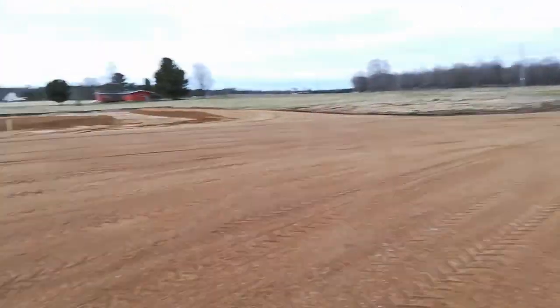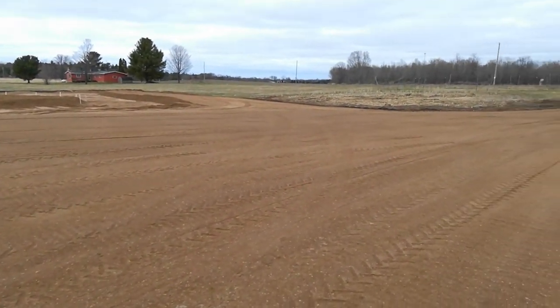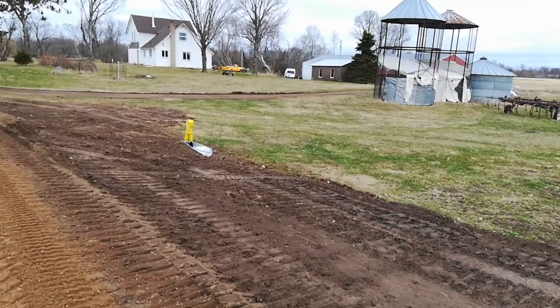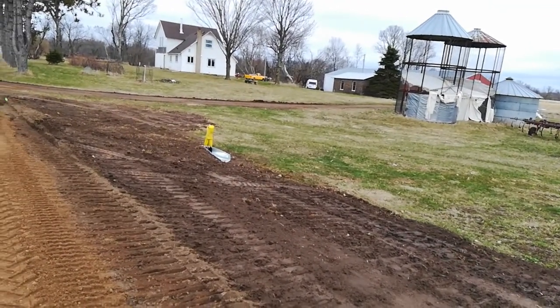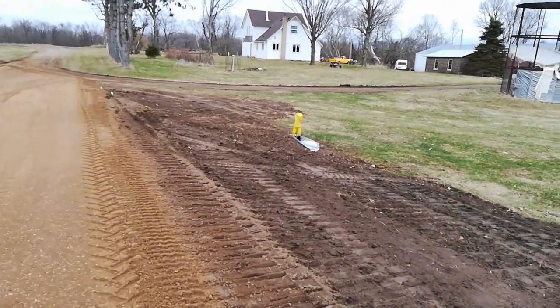I thought this whole excavation, this whole pad building was holding them up, but it turns out he's having problems of his own. So it's going to be two to three weeks before they pour the concrete. Then he tells me maybe by the end of June they'll put the bin up, which is almost two months after when they said they were.